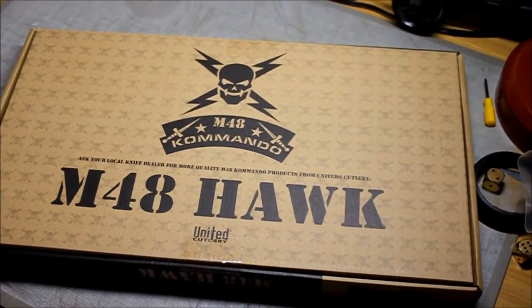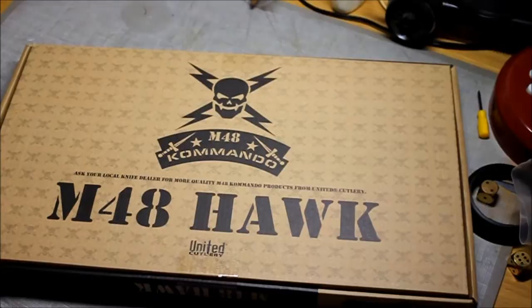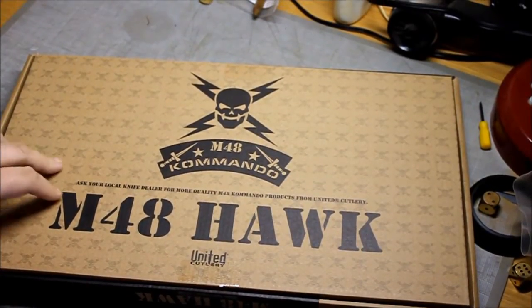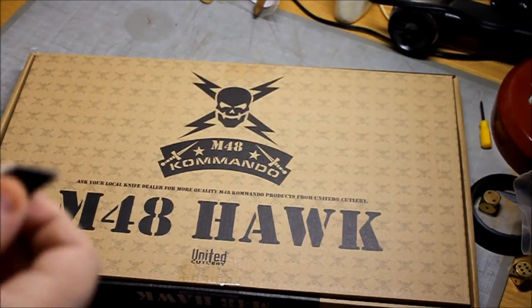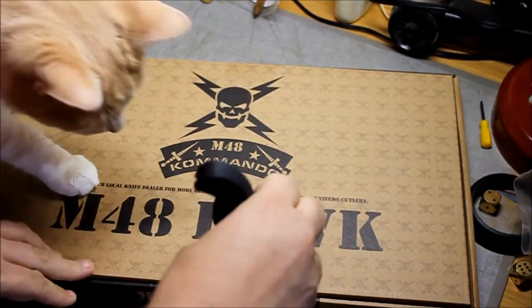Pardon me while I adjust my camera here — not on my tripod. Trying to get it a little bit better for you guys. And of course, I didn't realize there was going to be tape on the box as well, so I'm going to reopen my knife.